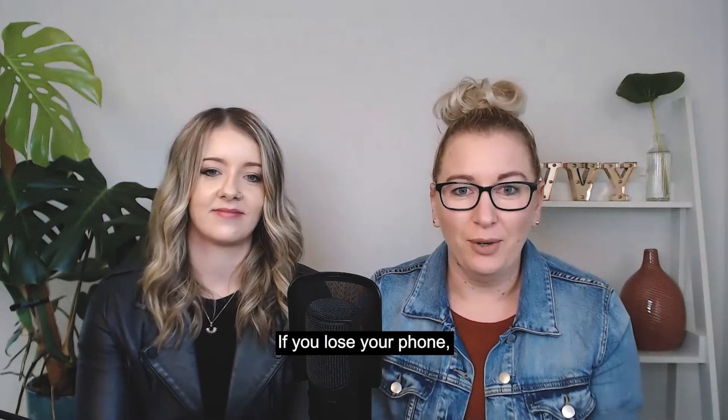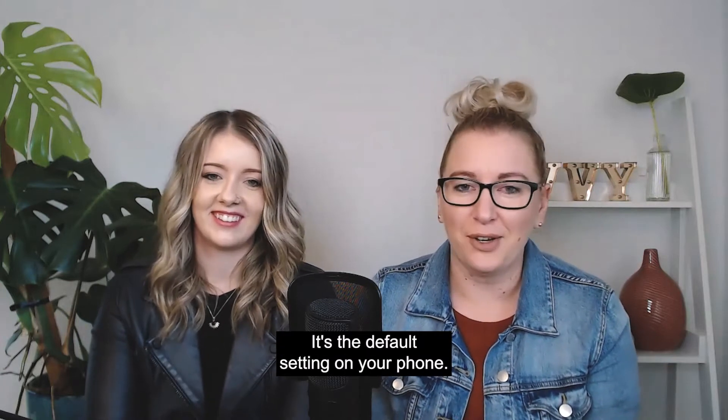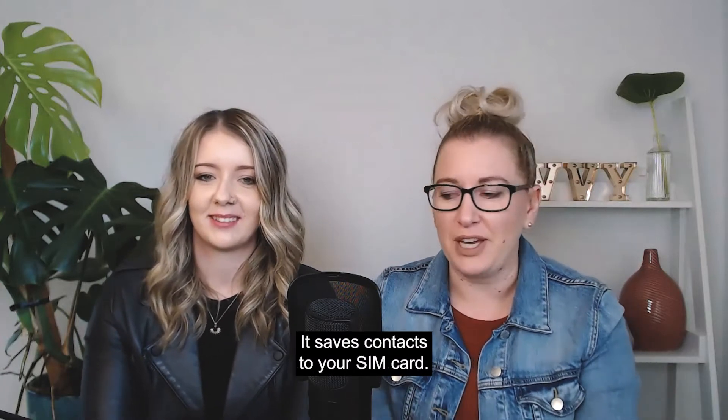If you lose your phone, you lose your SIM card, you lose your contacts. That's what most people do. It's the default setting on your phone — it saves contacts to your SIM card.